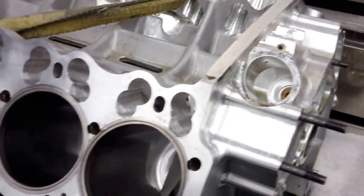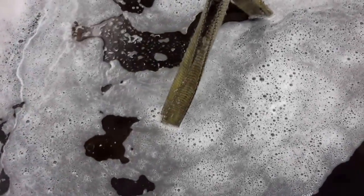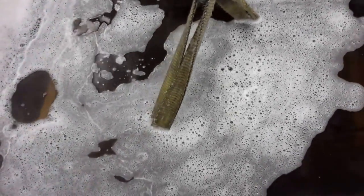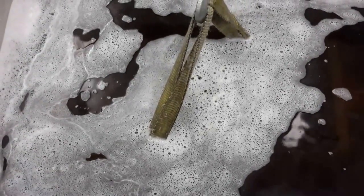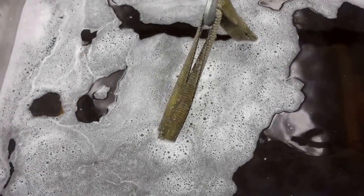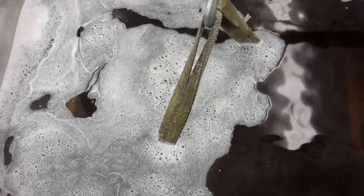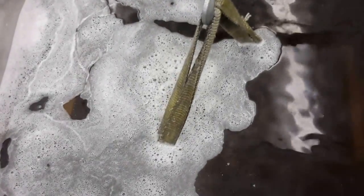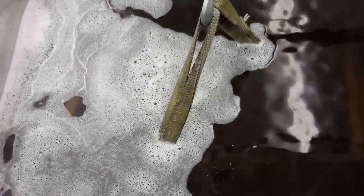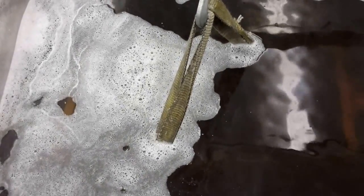Alright, we're going to go back down to the tank. I'm going to let it run for a minute.